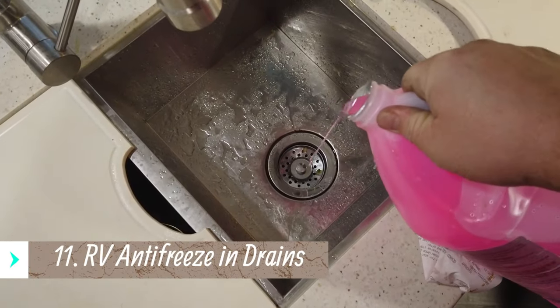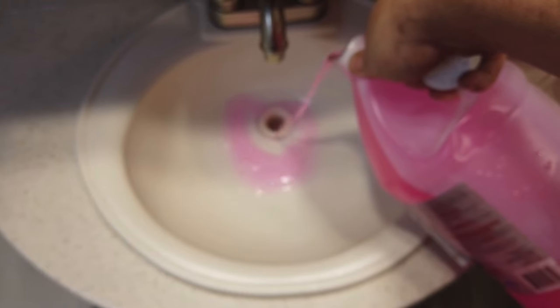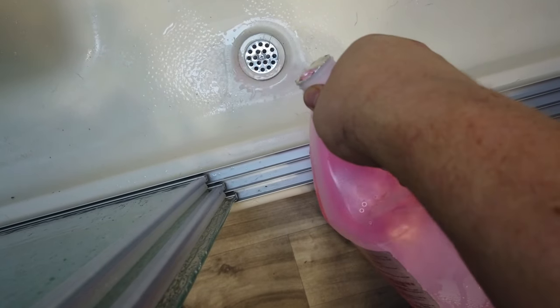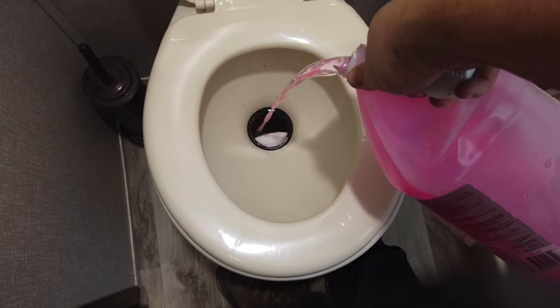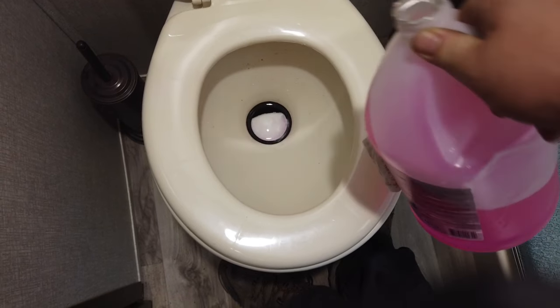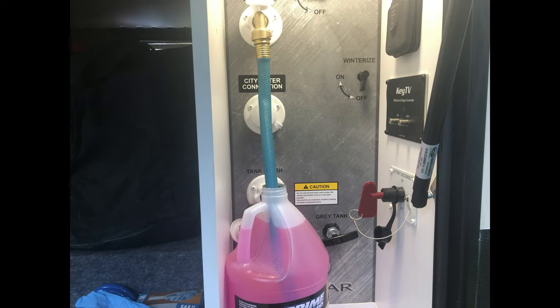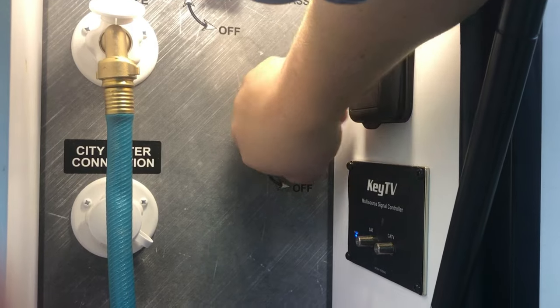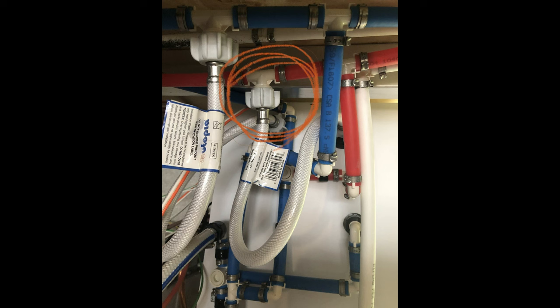Then I go around with the pink antifreeze — I usually put about a cup in both sink drains, the two in the kitchen, the one in the bathroom, the shower pan, and the toilet. That's usually where I stop. The only part of the system this doesn't fully protect is the pump, since there's still a little water in it. If you want to, you can disconnect the air hose from the city water, turn the pump on to expel that remaining water, then reconnect the air hose and blow those lines out again.